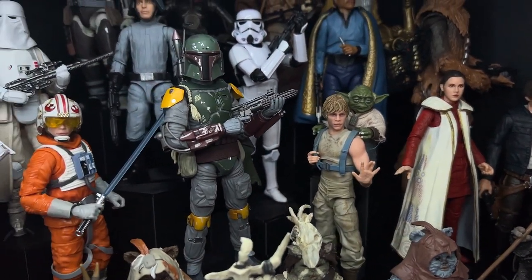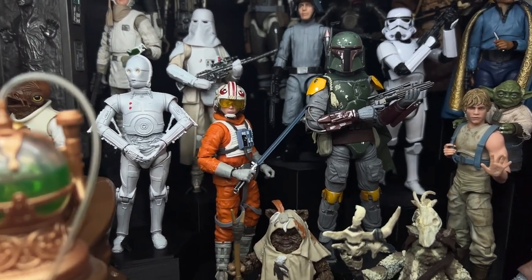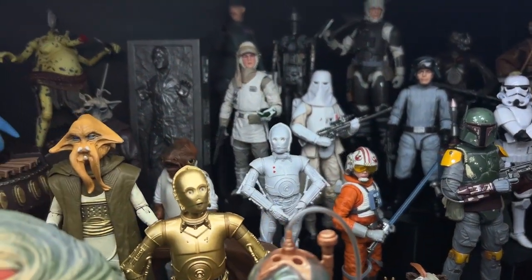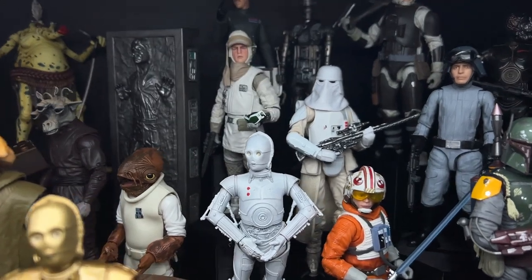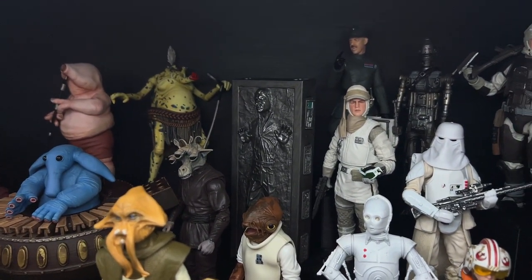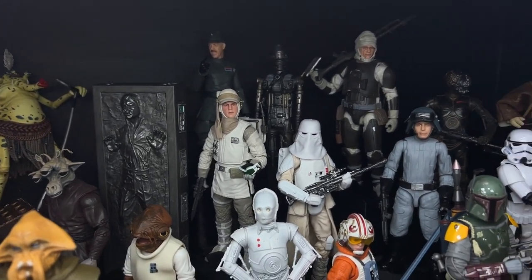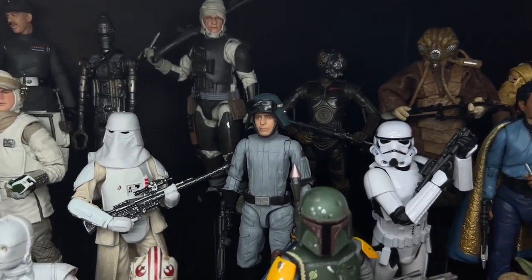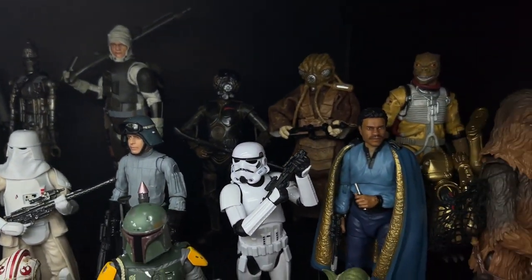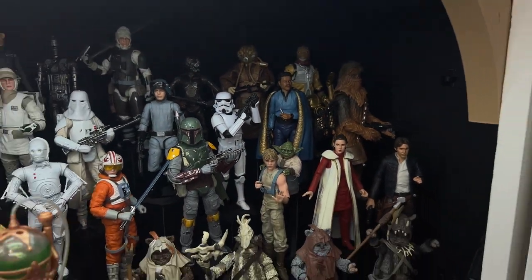And then we've got Dagobah Luke. This is the Mafex Return of the Jedi Boba Fett — if you'd like to see a comparison video, that's also on my channel. Another custom protocol droid. I finally made a stand for Han Solo in Carbonite that fits in perfectly with this hexagon system that I designed, so I'm happy to have that there. And then the AT-ST driver over here is also a custom — I featured him in another video recently on a Bodhi Rook body. And then Lando and Chewbacca over here with C-3PO in his backpack.